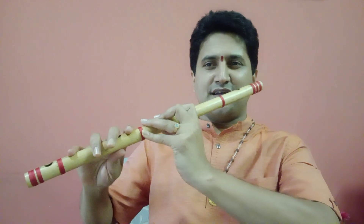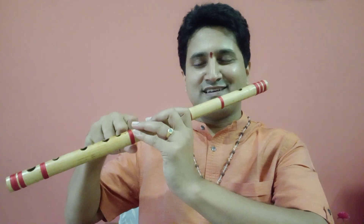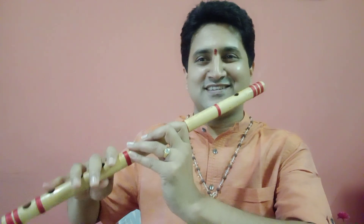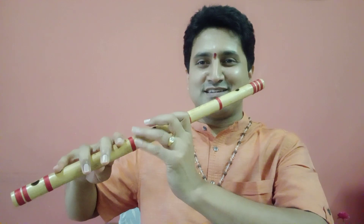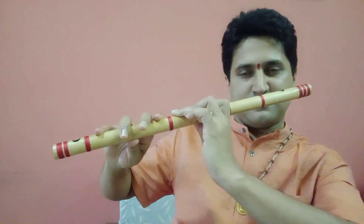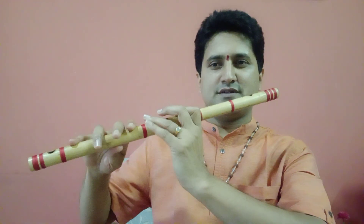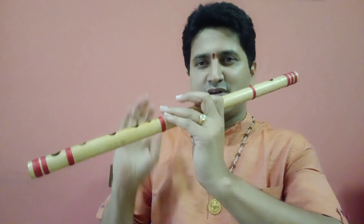Make sure your knuckles don't come up. Keep it relaxed — hold the flute for the sake of holding it, not to the extent of gripping it hard. Hold it softly and smoothly, and that is the position you maintain all the time. Your thumb supports from the other side, relaxing and supporting the flute so it does not fall.